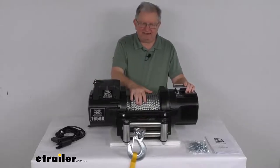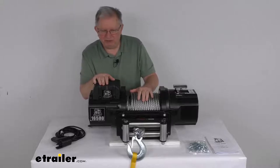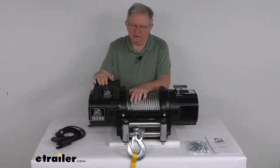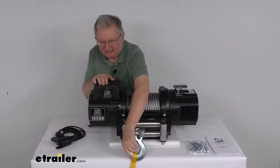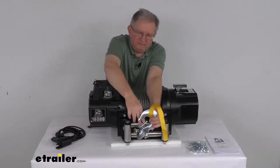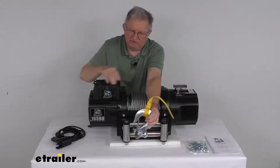The wire rope on this is a 7/16 inch diameter zinc plated wire rope. It's strong and abrasion resistant, 92 feet long, and is aircraft grade galvanized steel. On the end, it has a nice half inch zinc plated steel hook with a keeper, and a nylon hand strap saver is included.